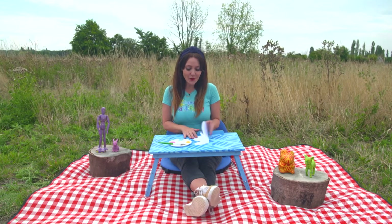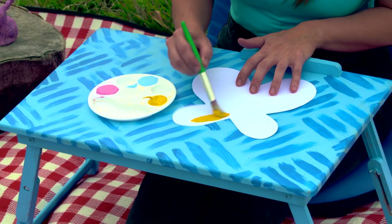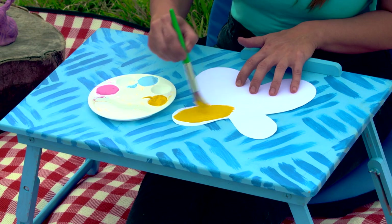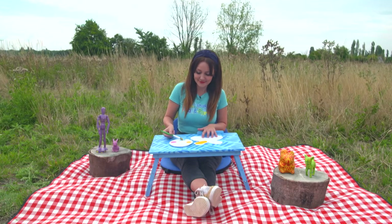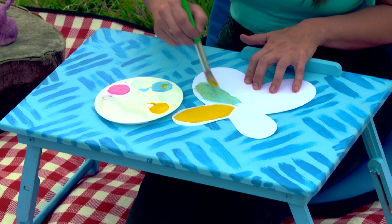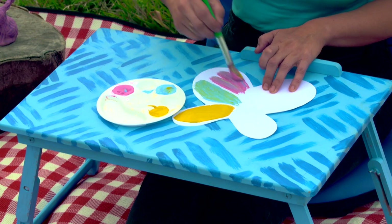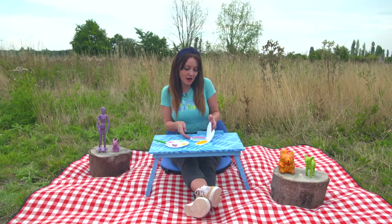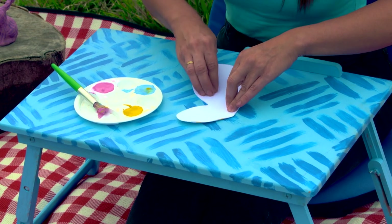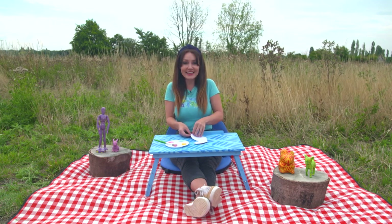Next we unfold our card and cover one side in paint using lots of different colours, just like a real butterfly. Then we fold our card back over and push down. Carefully open it out.